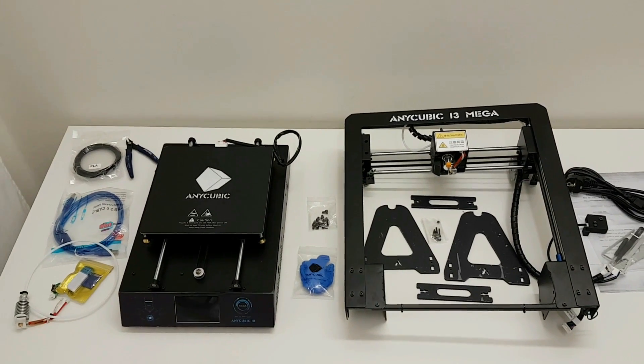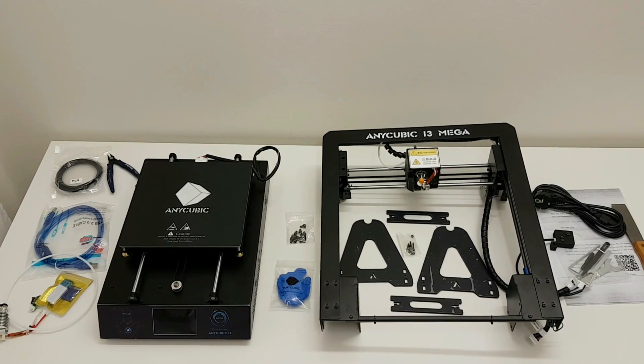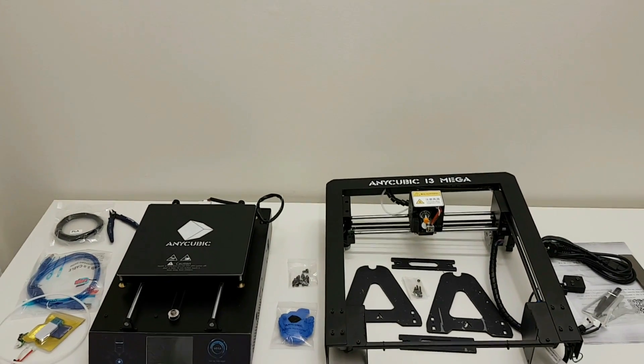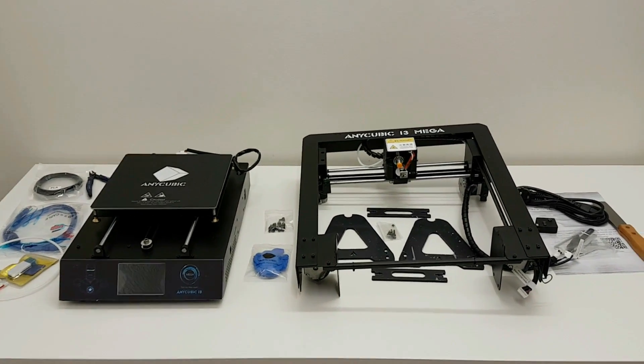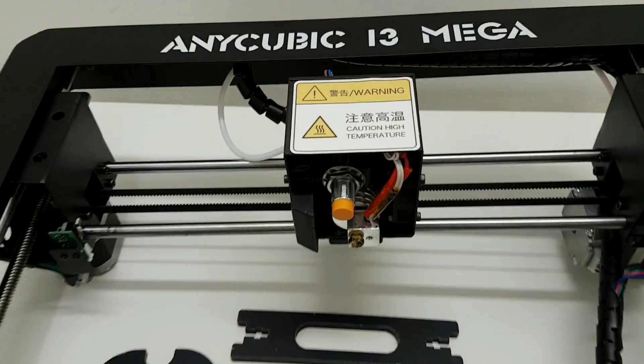Now let's run some specs. This 3D printer has a full metal frame, build area is 210x210x205. Nozzle temperature can go all the way up to 275 degrees, heat bed can go to 100 degrees, so you can practically print any kind of filament. It has auto leveling with very simple setup.